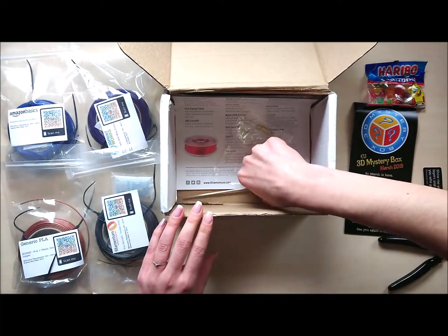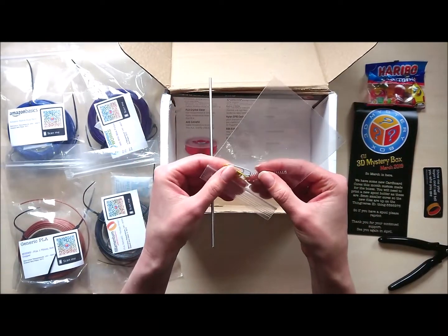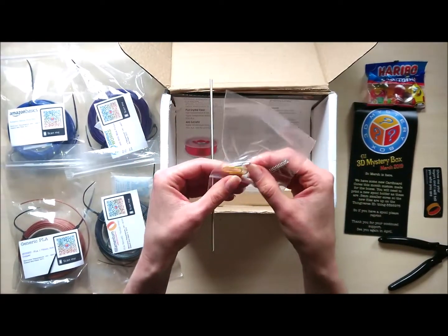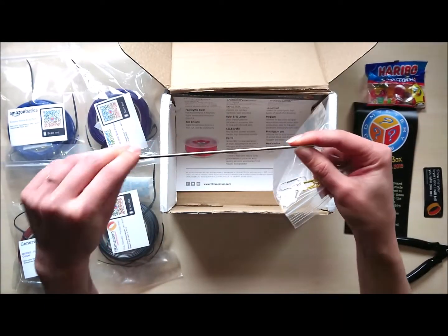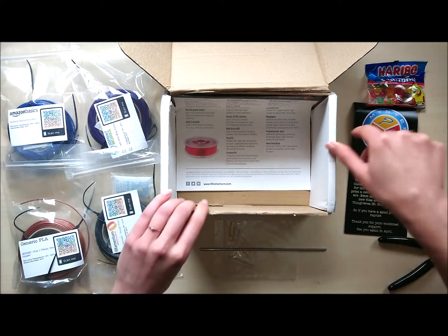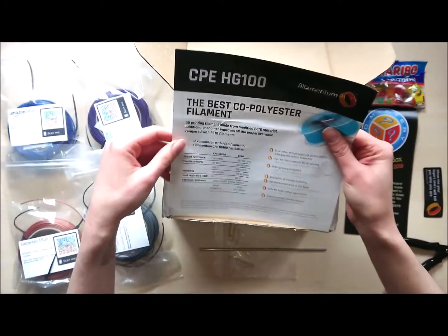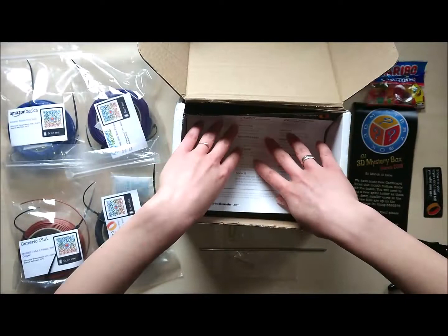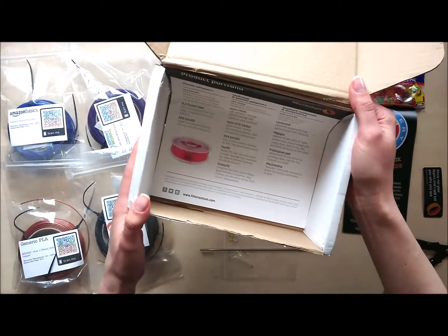And here we have the project. We have a spring, two paperclips, and a rod. This month's project was designed by myself so I can actually show you how to assemble it, which is quite nice. And we have a Filamentum flyer inside. So I'll put the box aside, have a look at the leaflet, and then we'll assemble the project.